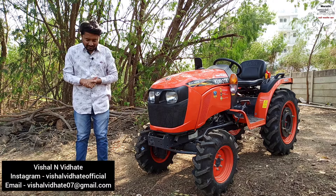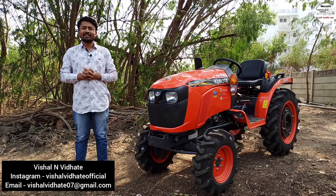Hello everyone, welcome to Marathi Commercial Vehicle. I'm going to start with my new car.